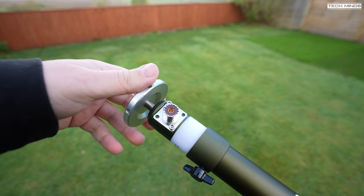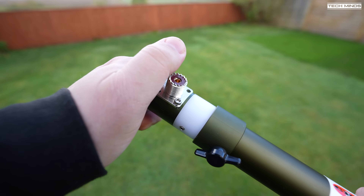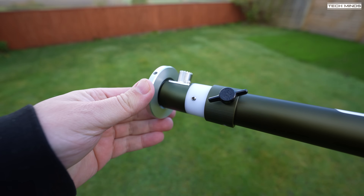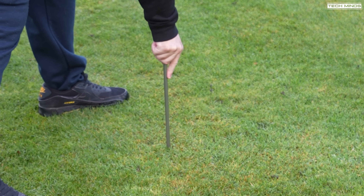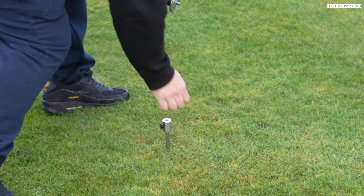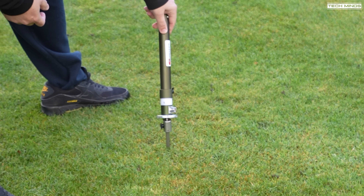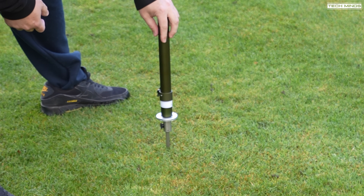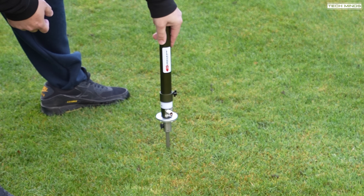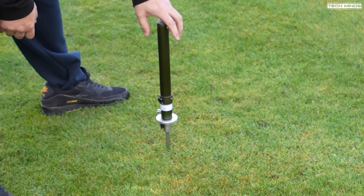Let's head outside and set up the antenna. First, I'll attach the puck to the bottom of the coil. The puck supports up to six counterpoise wires to be attached using those banana plugs. Then I'll push in the ground spike into the ground, trying to get it as straight as possible. I'll then screw the coil into the ground spike. The parts are machined to quite a high standard, so screwing these parts together is extremely easy.